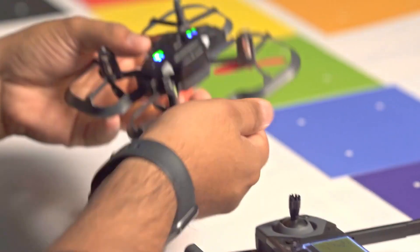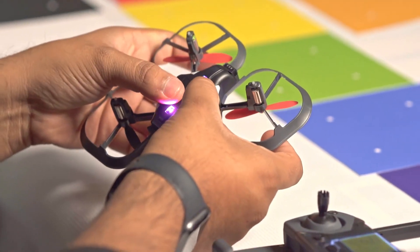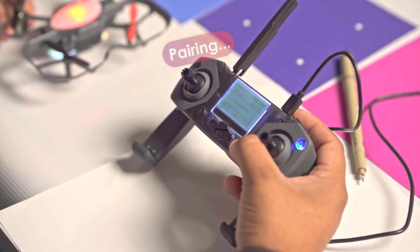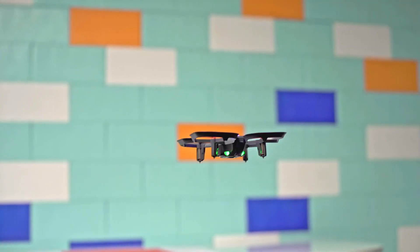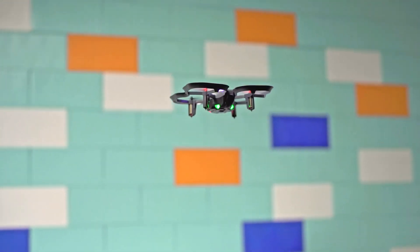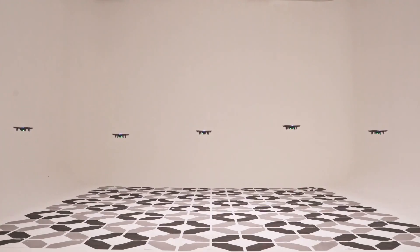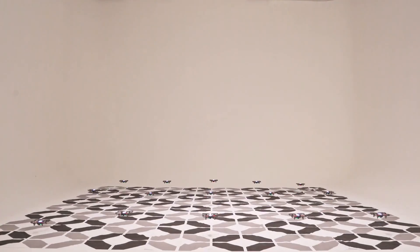The Code Drone EDU is designed to hold a stable connection even in a crowded classroom. You won't have to worry about Bluetooth connection issues because the drone uses a radio signal instead. Once the drone and controller are paired, they stay paired as soon as both are turned on. You can fly 5, 10, even 15 drones in the same room.